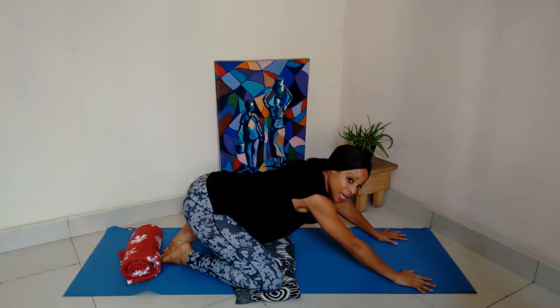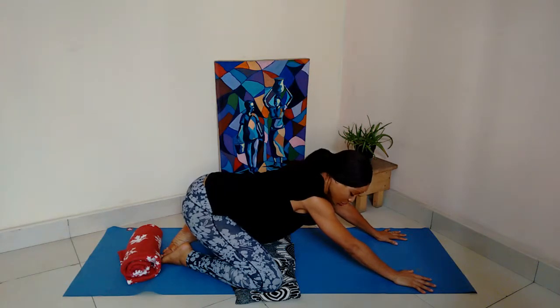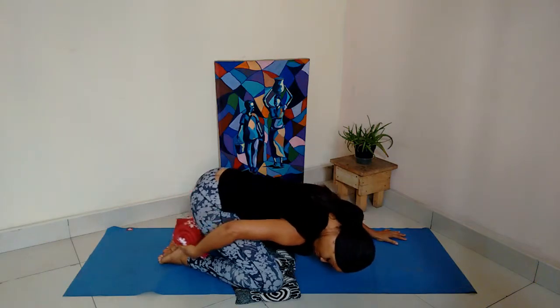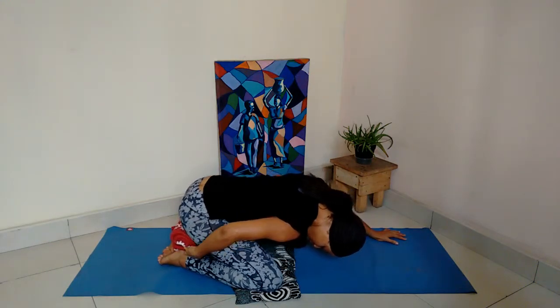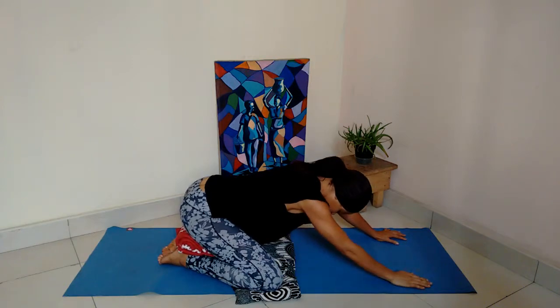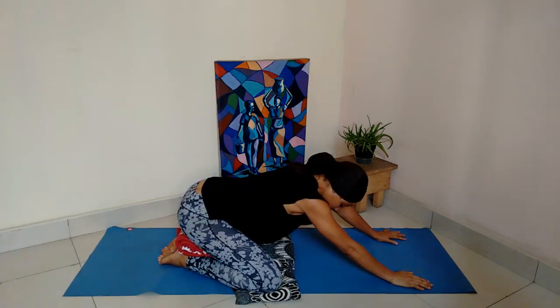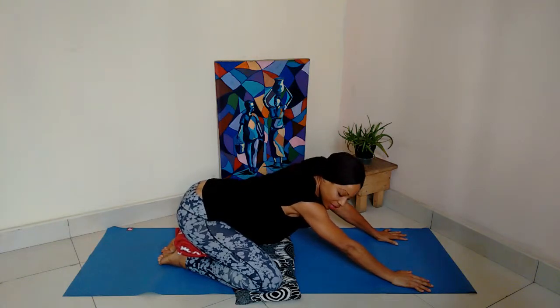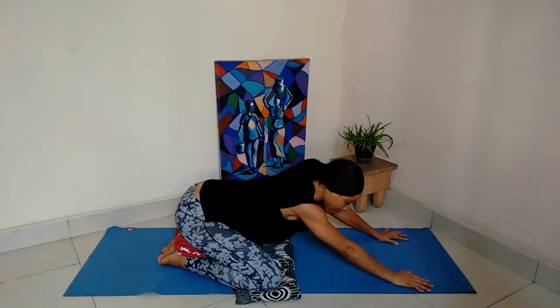Perhaps your buttocks still doesn't touch the soles of your feet — and that is still absolutely fine. Let's move the blanket here under the buttocks. Do you feel the difference? Do you notice that you can actually begin to relax the buttocks and the lower back?